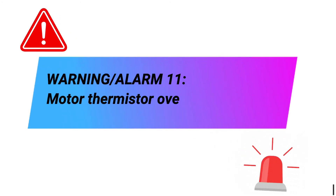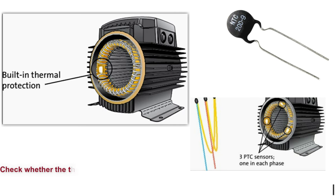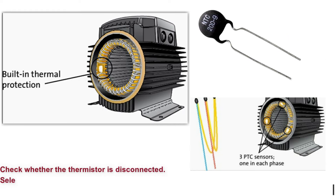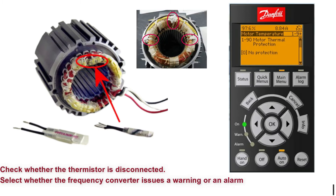Warning. Alarm 11: Motor thermistor over temperature. Check whether the thermistor is disconnected. Select whether the frequency converter issues a warning or an alarm in parameter 190 Motor Thermal Protection.